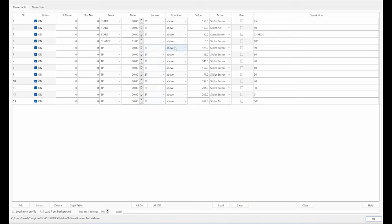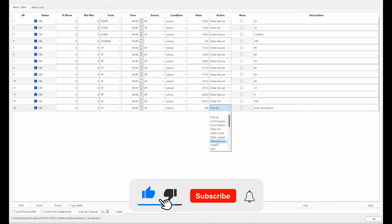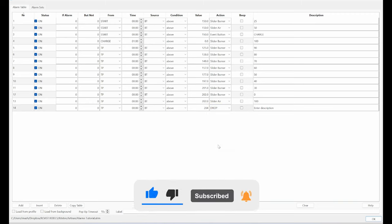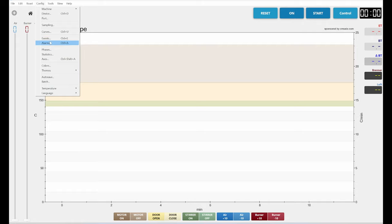When the bean temperature is above 125°C the burner slider goes to 90; at 138°C it goes to 80, and so on. In the last step at 202°C it sets the airflow to 100. I'll add one more alarm: after turning point, if BT is above 204°C, then end the roast and drop the beans. Press OK — you see those alarms are now in the list.